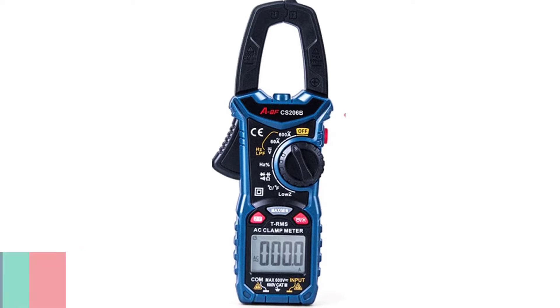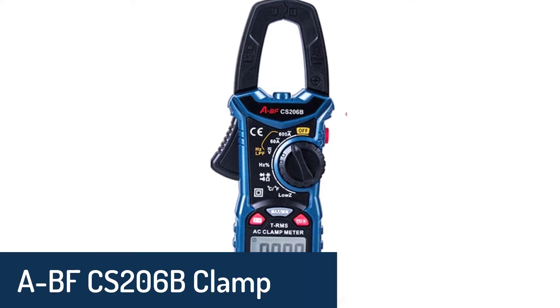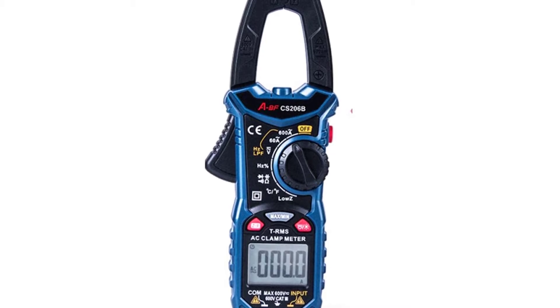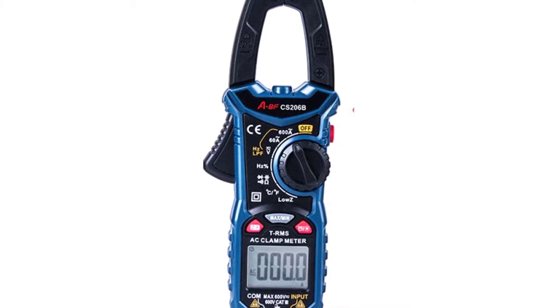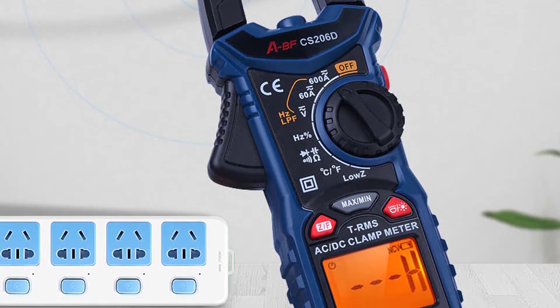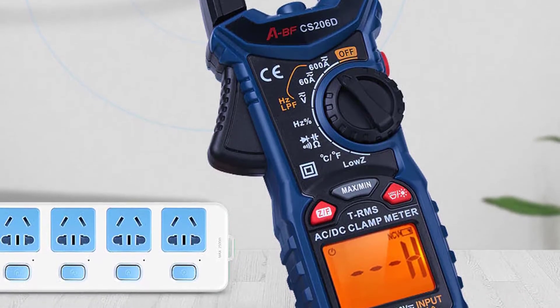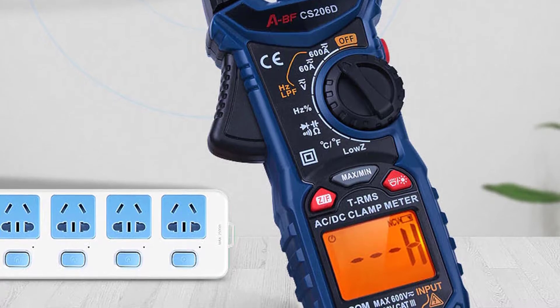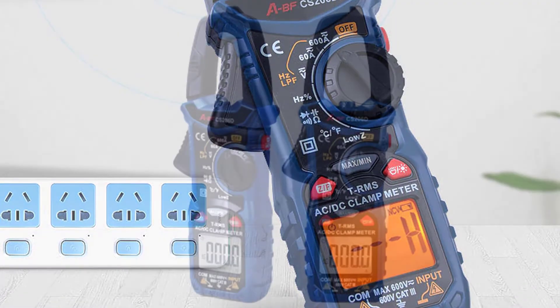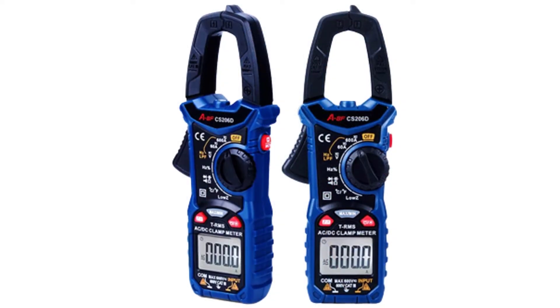Number 5: ABF CS206B Clamp Meters. The ABF Digital Clamp Meters CS206B and CS260 are designed to measure AC/DC voltage, current, resistance, max/min, NCV, resistance to ground, continuity, capacitance, diode check, and temperature. The CS206B and CS260 are compact, lightweight, solid, and easy to use.